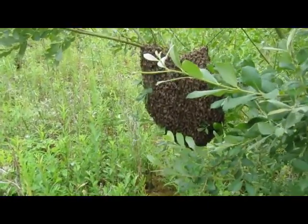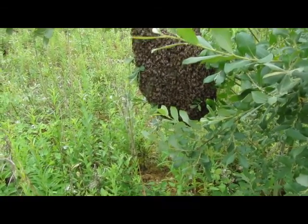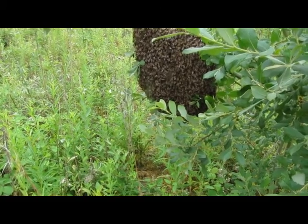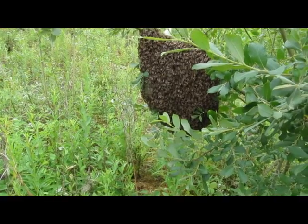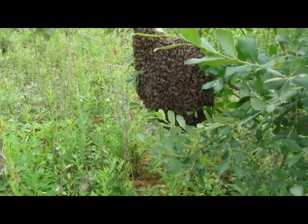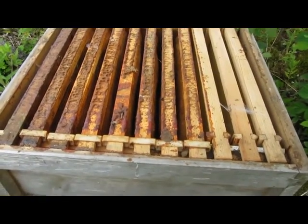I'm going to bring a brood box up here and just drop it straight in, then move it when they settle down. It's an excellent swarm — it's just a pity it's the last day in June, but nevertheless it'll make a nice hive for next year.